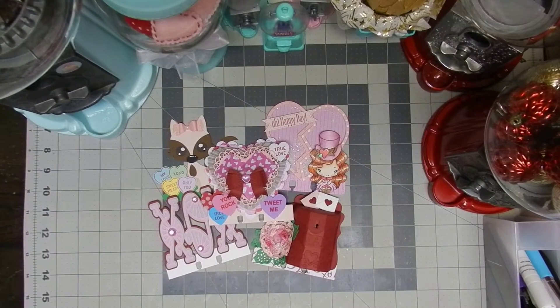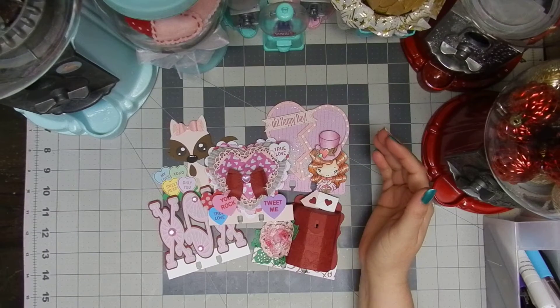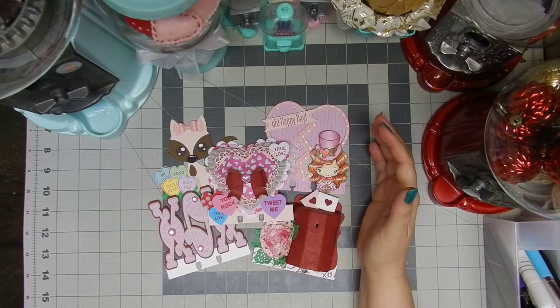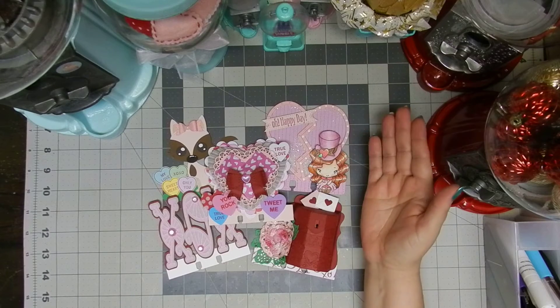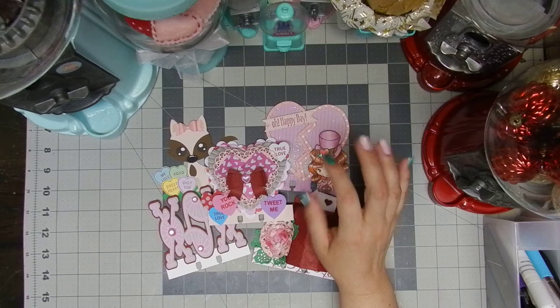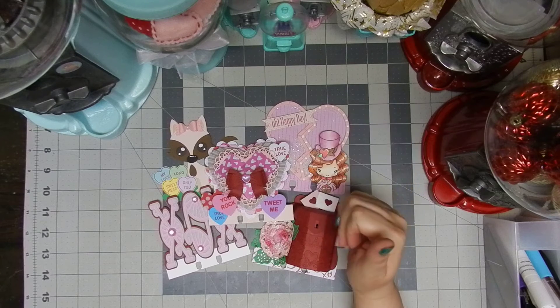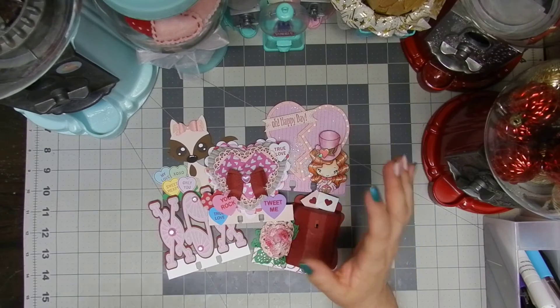Hello everyone and welcome to my channel! Today we're gonna talk about memory decks cards. I've been making these cuties since February because I always love challenging myself to create beautiful stuff. I'm going to be making 14 cards and I will split my videos in three parts so I can explain everything going on in each single one.